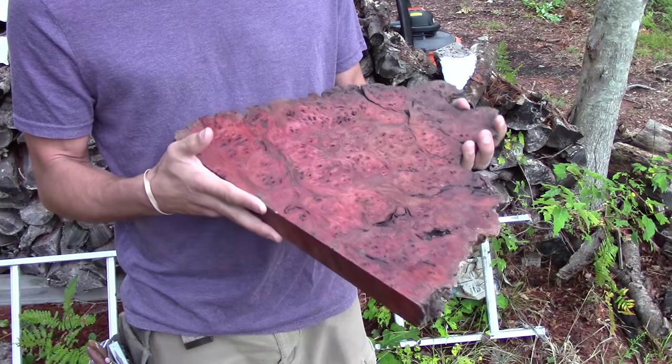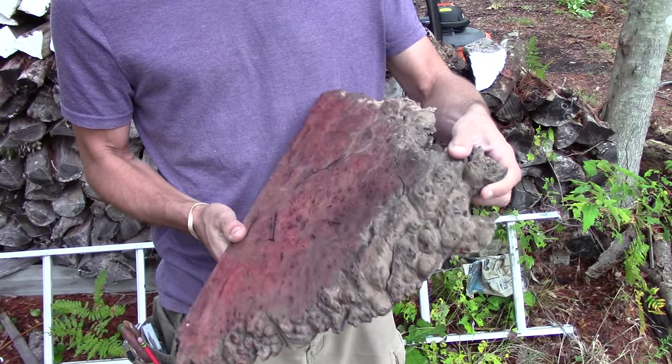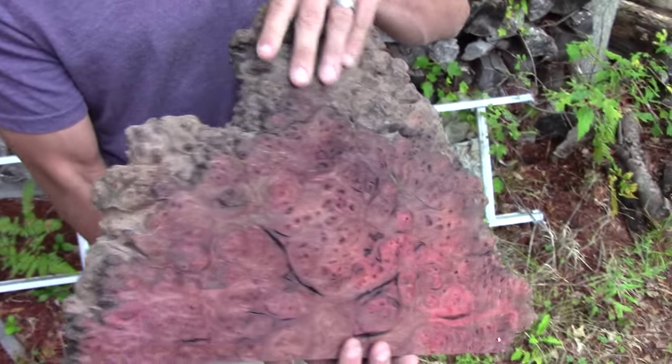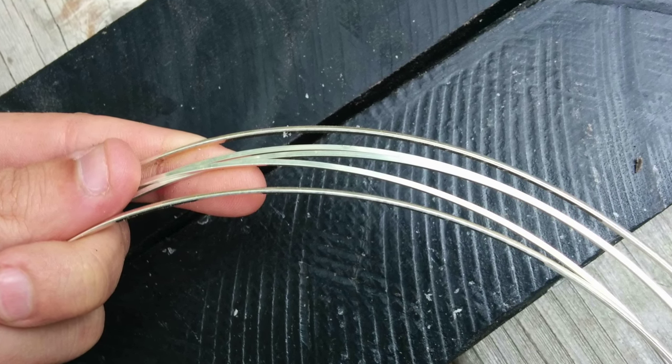We've got a collection of materials for this project that I think are going to look really great together. We've got a piece of Burmese Sol Burl, which is from a Southeast Asian tree. And we're also going to be using some silver stringing, and the base is going to be ebony.